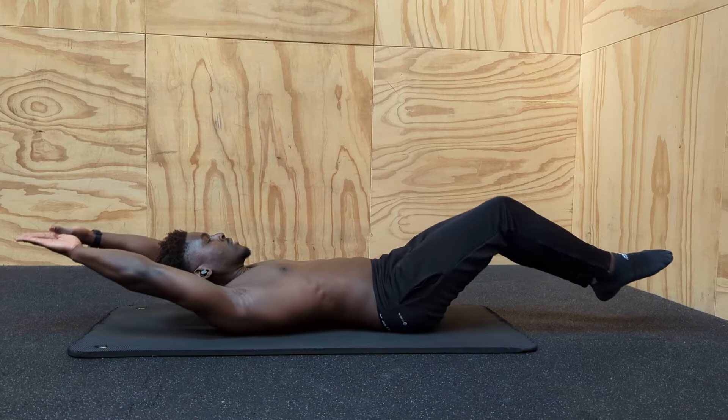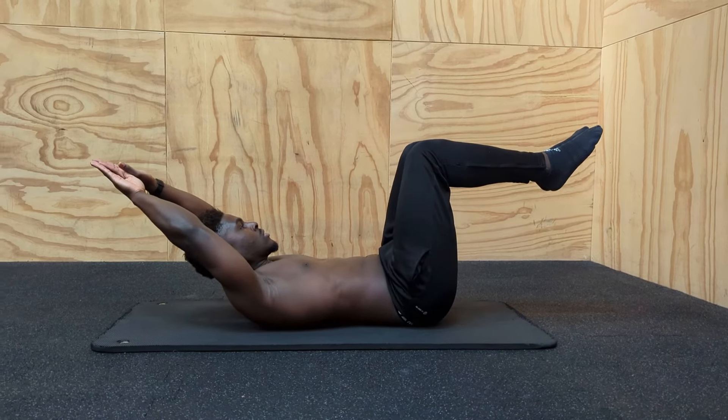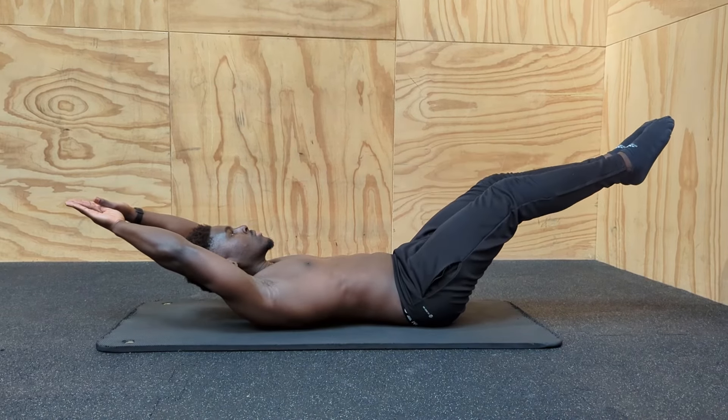The hollow hold is highly scalable too. To regress it we simply bring the hands and legs in. As we get stronger we send the legs further out, increasing the amount of force we have to resist to stop our back from arching.